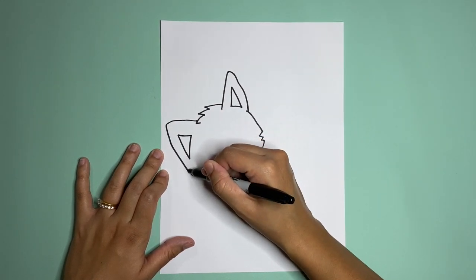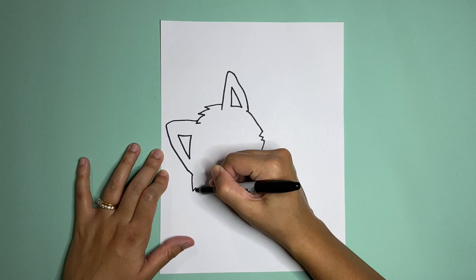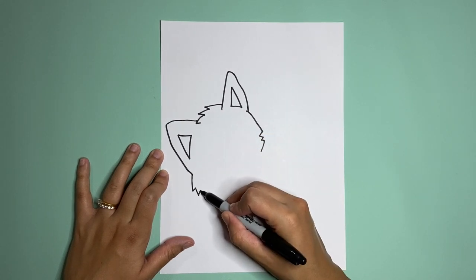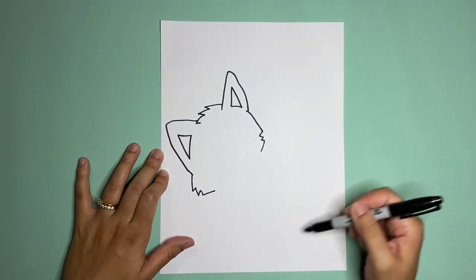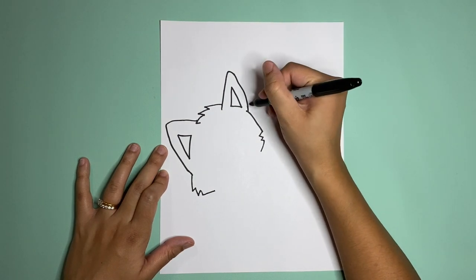From the ear we're gonna go a little past it and then go down, make some more zigzags for the fur, and then go inwards. I'm gonna start to make the body — it's gonna be a curled up, kind of sleeping arctic fox.